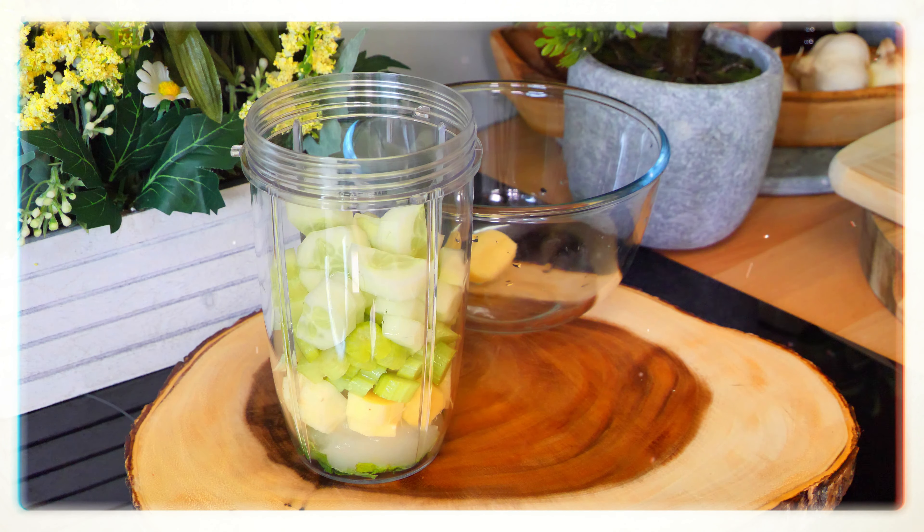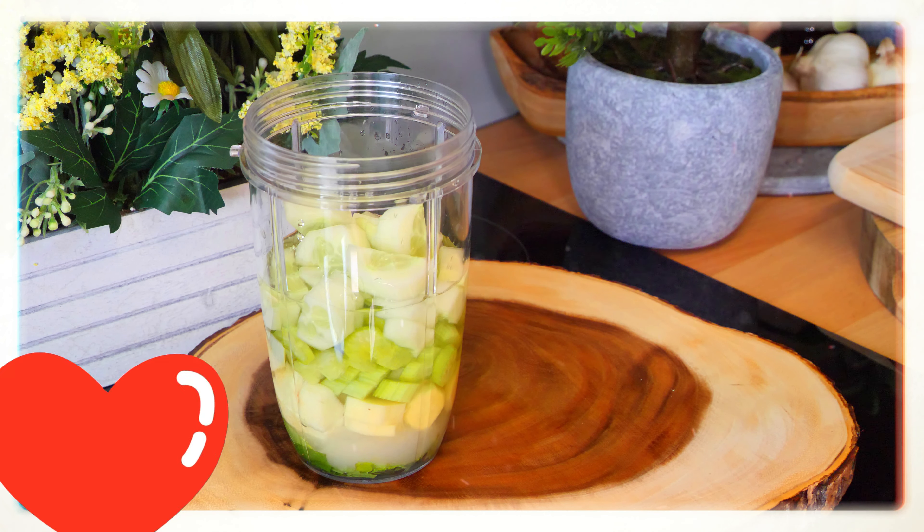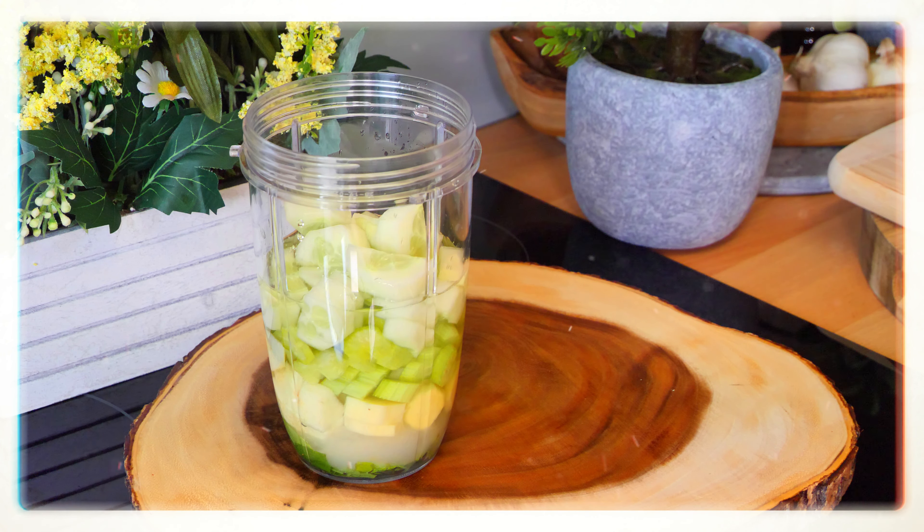I blend the ingredients and water together because the sea moss gets really thick, and the cucumber is 95% water anyway, so it's going to work out really good. That's looking really good. There's also a secret ingredient I like to use — if you guys have it, I would encourage you to use it.